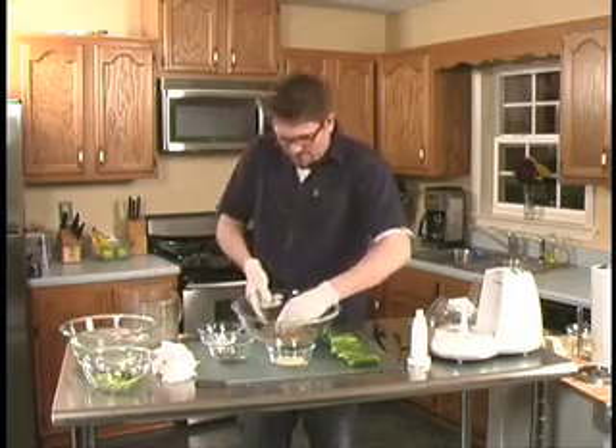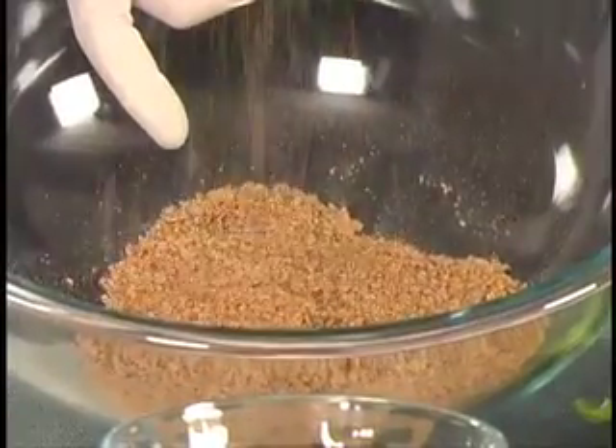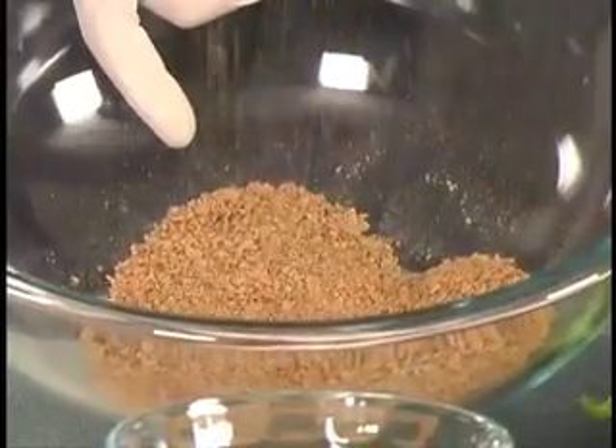Now I use bran flakes, but you can use all bran, tortilla chips, or whatever you want. I tried a ton of different things. The reason I went with bran flakes is because they're really high in fiber and it just makes the whole snack way more nutritious. So now what we're going to do is clean up for a second and get back to make the inside filling with our yummy cream cheese and cheese.